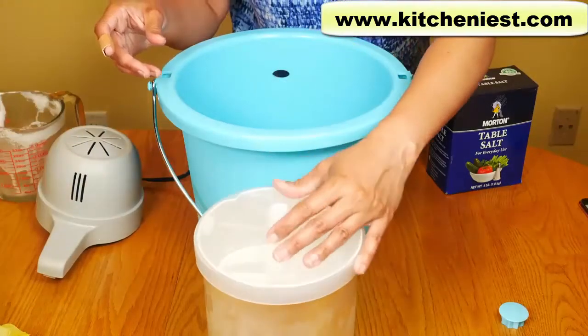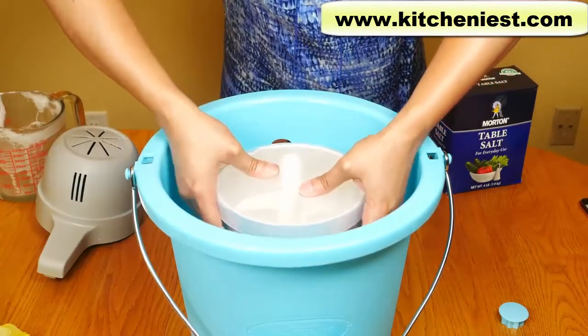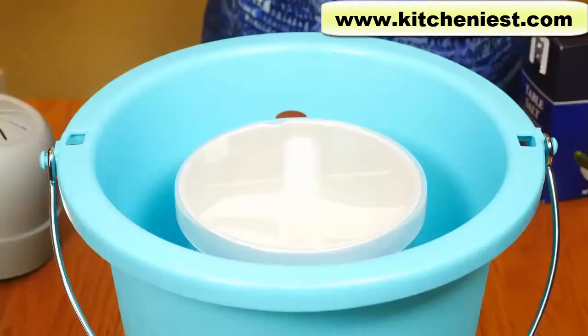Put the dasher in the middle. Put the lid on. The canister goes right in the middle — it just sits in the middle.